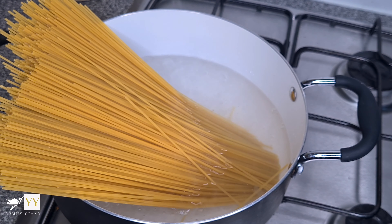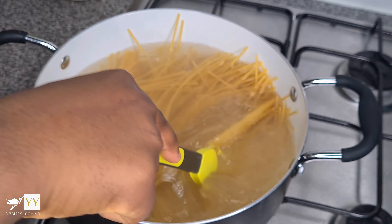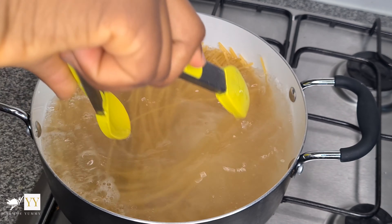I boiled the water first and then added the pasta. I'm adding some salt and then I'm just going to leave it to cook for about 25 minutes.